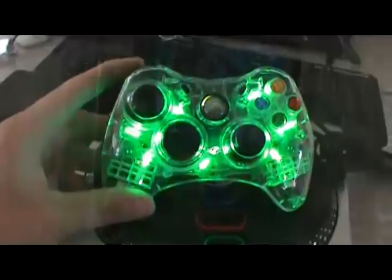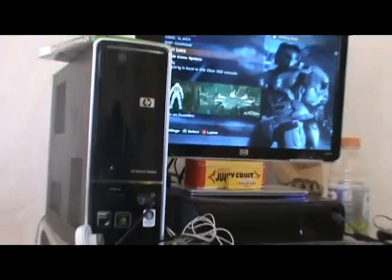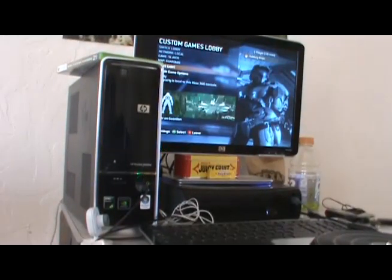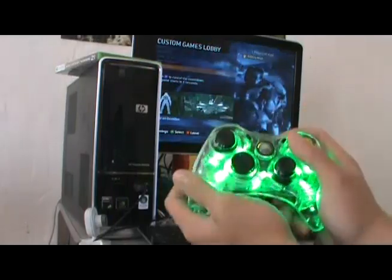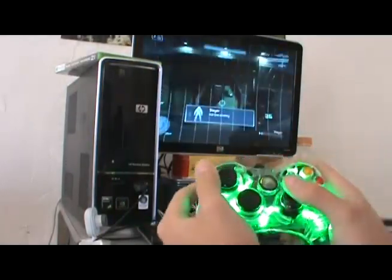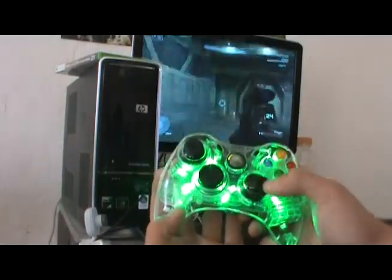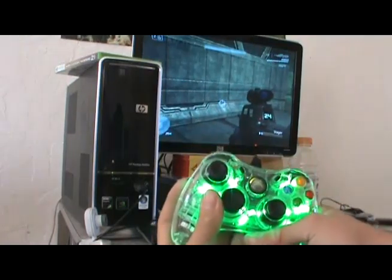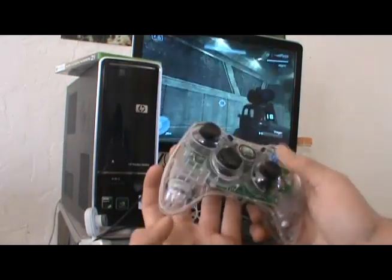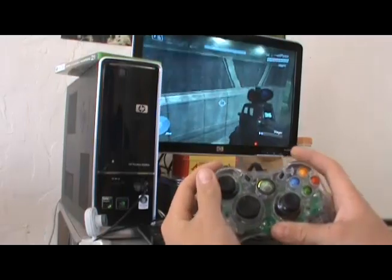This controller looks really tight. I'm gonna pop in Halo to see the vibration thing in action. I'm in the custom games lobby and I moved my camera to the other side so there's less glare on the TV. We're gonna start it up. Right now it's on regular — the lights don't flash at all when it's on regular. Let's turn it to off — that's all off, they don't flash. The response time is pretty beast, I like it a lot. Let's turn it on the active mode.